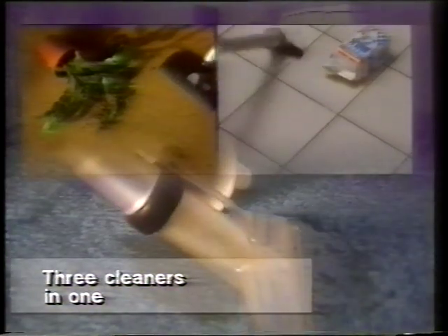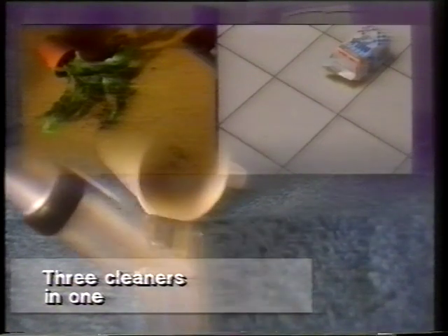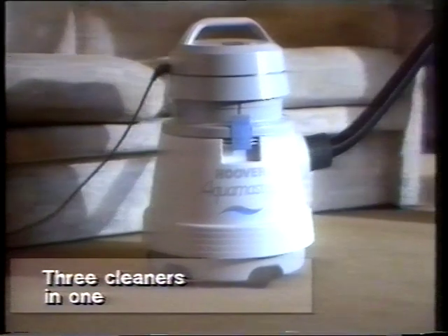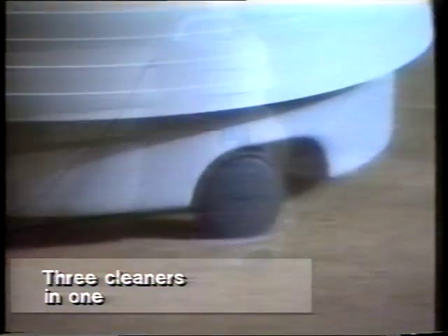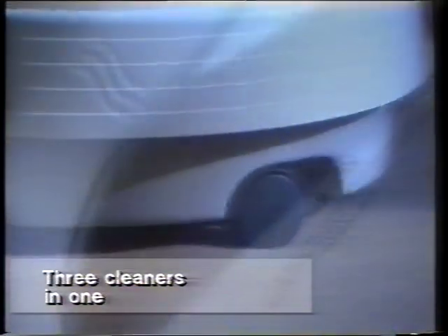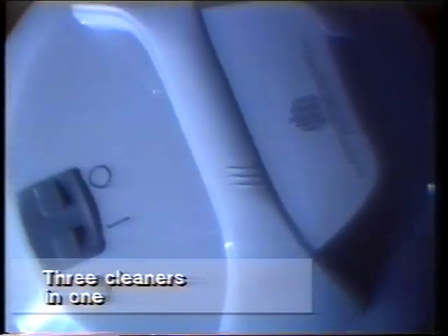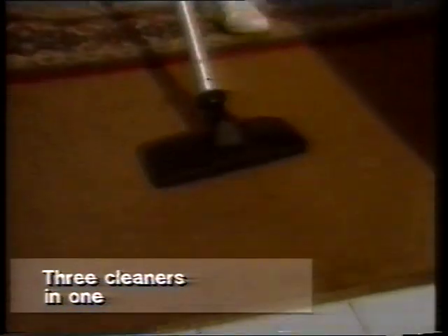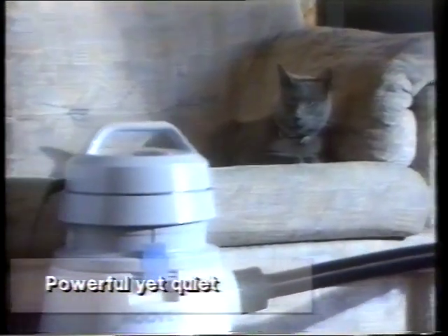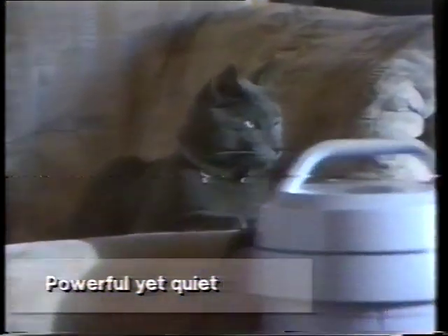Hoover Aquamaster is a fully featured suction cleaner that glides through your housework on five easy-ride casters for total stability. A powerful motor provides all the suction you need for even the most stubborn dirt on all surfaces, floor to ceiling.